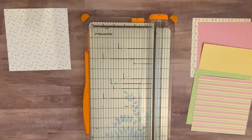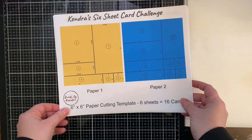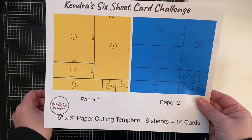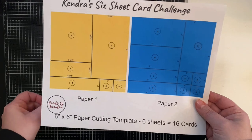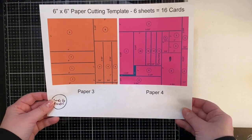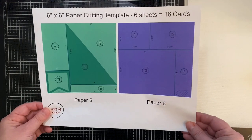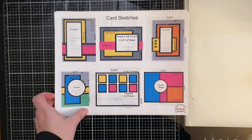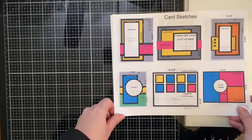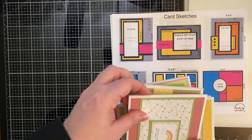I ended up picking out these six sheets. I'm not going to show you the entire cutting process, but I will show you my end results. This is the free PDF template on my website. The first three pages are the cutting templates for each of the six sheets of patterned paper — they are color-coded and numbered, so it's pretty easy to figure out. There are instructions on the very last page and also on my website.